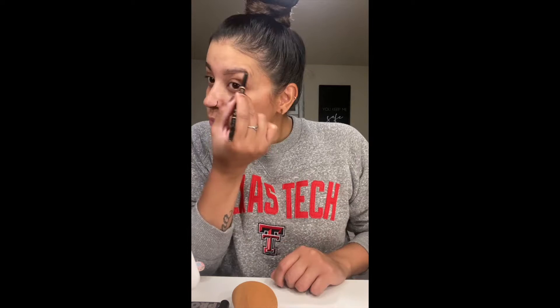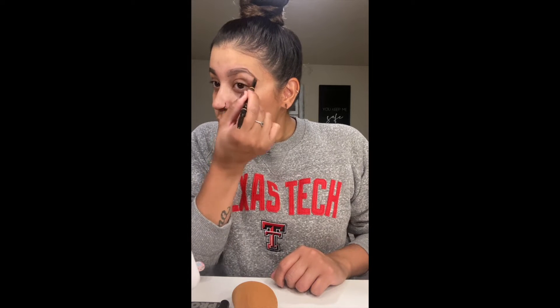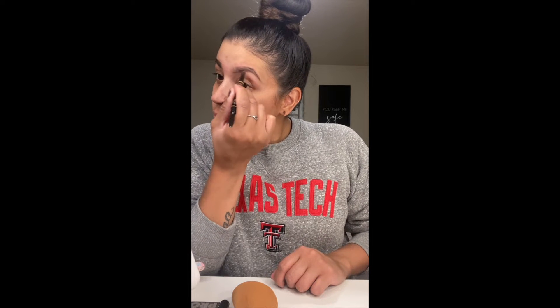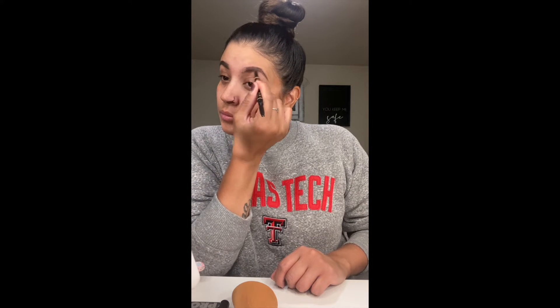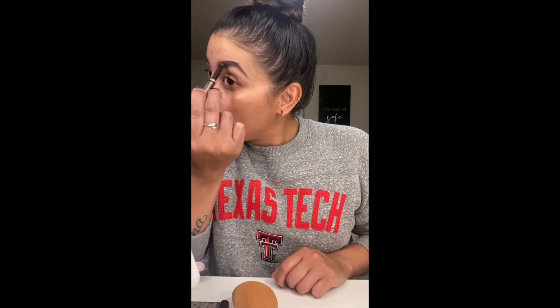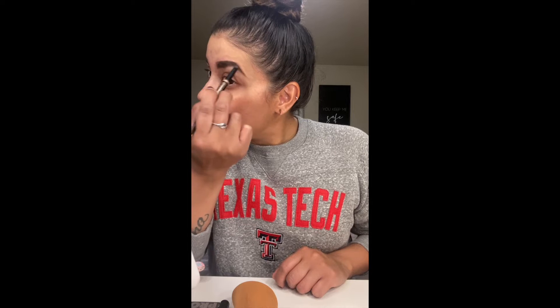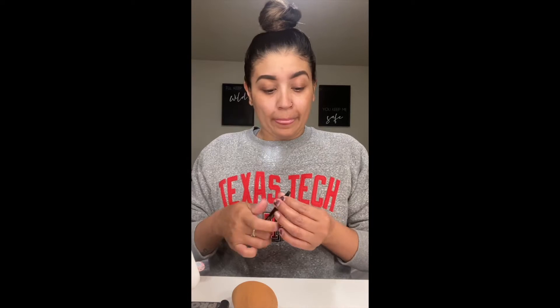Man, this is literally just like an artwork. I don't think I'd be able to do this — I'd look like a damn clown if I did my own makeup. But she's doing such a great job. I applaud you ladies, because look at that — that's just perfect. She's just lining it up, making it look like she actually has an eyebrow. Right now she's just shaping her eyebrow.